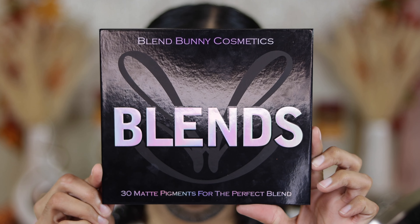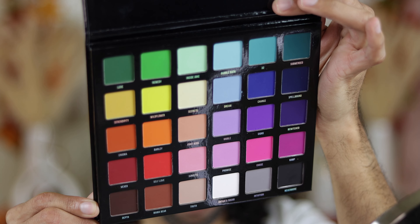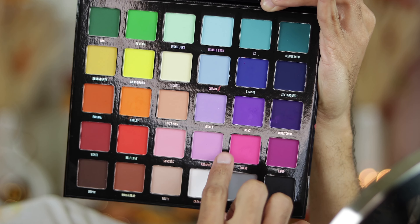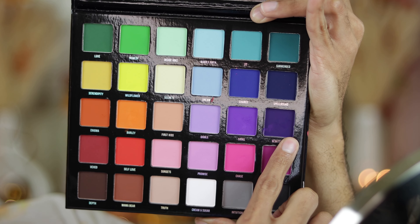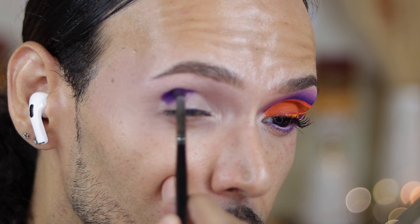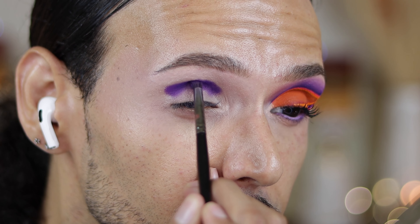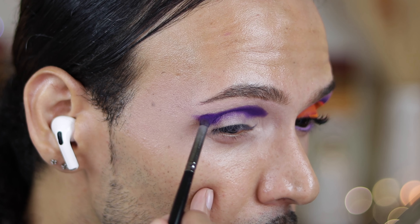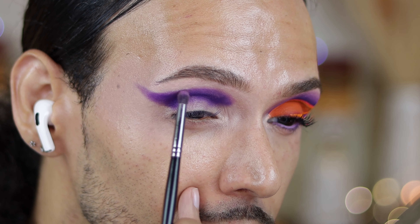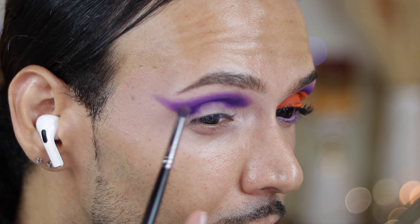Let's take a moment for this color story — you guys know I am team color over here. So let's get into the colors we're going to be using in our crease. I am going to jump into the colors Signs, Promise, and Bewitched. When applying these shadows, you want to make sure that you pack this on until you see the color that's in the palette. You don't want to see any gaps — you just want everything to be a solid color.